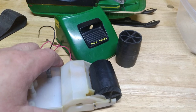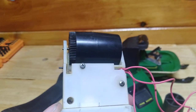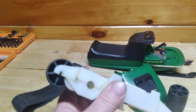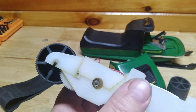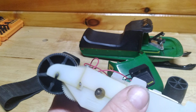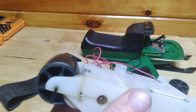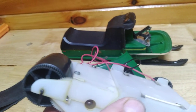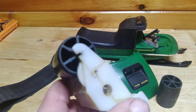I worked on this gearbox for a couple of hours. Like I said, I had to make three new shafts and shim that motor over about 20 thousandths of an inch. The motor sits in a half-round cradle, so I had to Dremel out one side and make a plastic bushing to push the motor over and get it closer to everything.